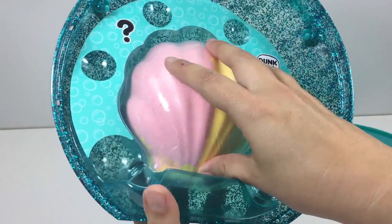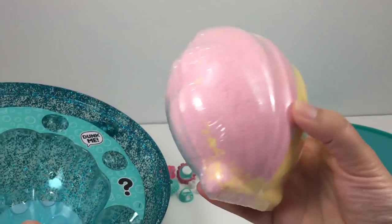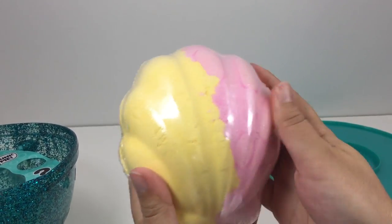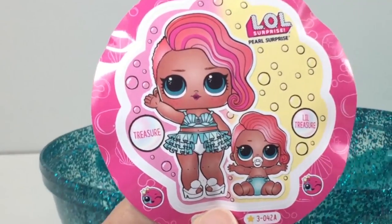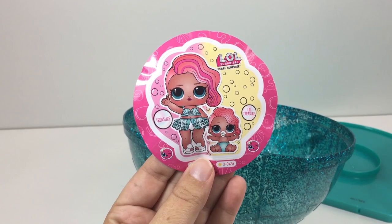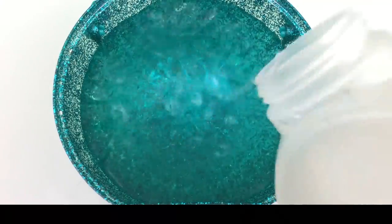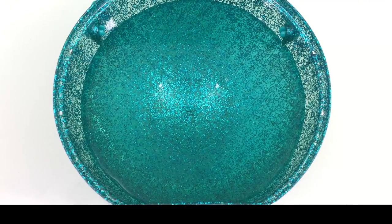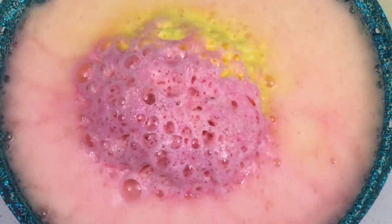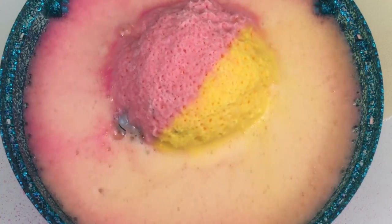Let's remove this level and see what we have inside. There's a giant seashell inside and it's super heavy. This is a giant fizz clamshell. Inside is big sister treasure and little sister treasure. Now let's fill the bowl with water and put the fizz clamshell right inside. There's an instant reaction — it starts fizzing. Look at those colors, they're just beautiful.